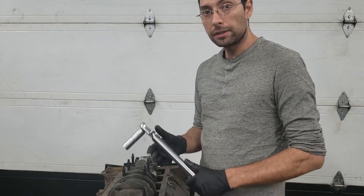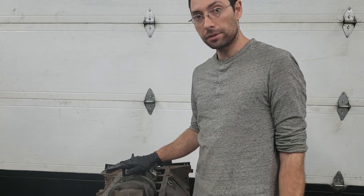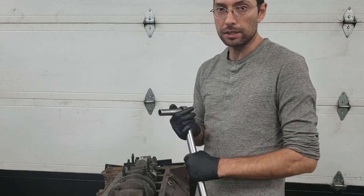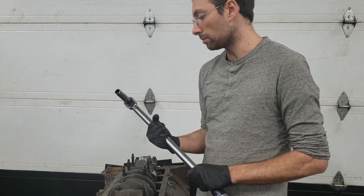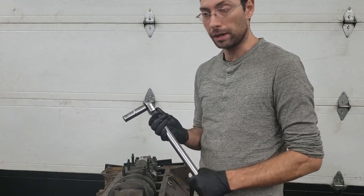Before you go ahead and torque these down with the torque wrench, make sure you know what the actual torque specs are for your bolts. Some of these bolts are torqued to yield. Some of them are 70 foot-pounds, which are these ones in particular. If you have ARP bolts or studs, they might be a higher rating like 75 to 85 foot-pounds. I'm going to torque these down in three increments: the first increment at 30 pounds, the next one at 60, and then the final torque at 70 foot-pounds.